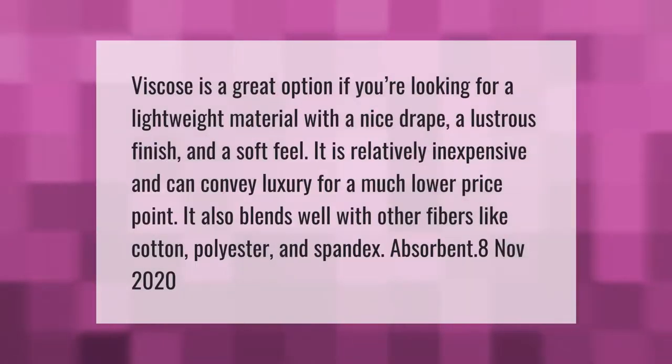Viscose is a great option if you're looking for a lightweight material with a nice drape, a lustrous finish, and a soft feel. It is relatively inexpensive and can convey luxury for a much lower price point. It also blends well with other fibers like cotton, polyester, and spandex.